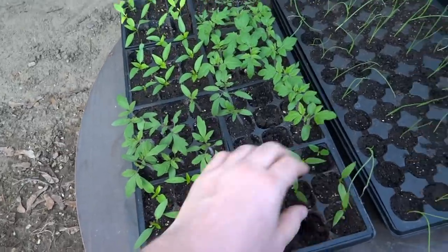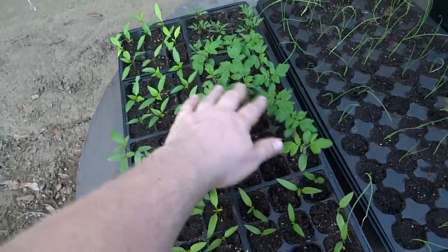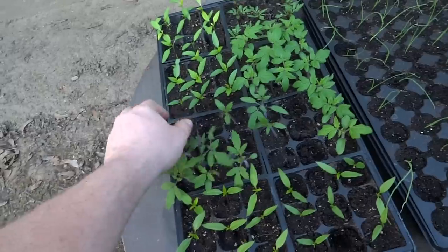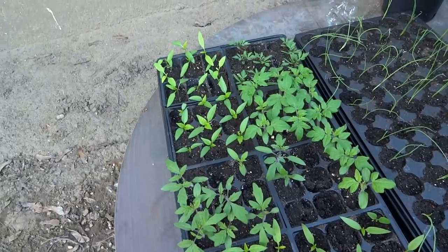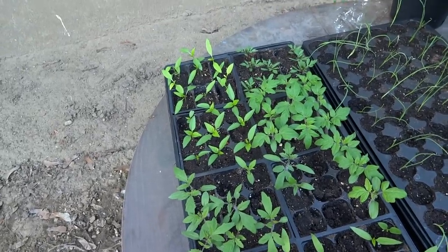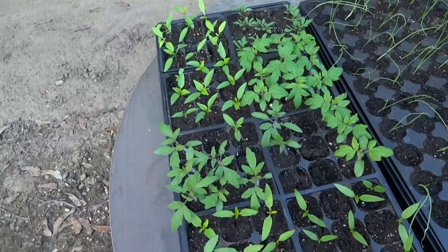These all have to be transplanted, especially the tomatoes. Definitely time. I'm going to just pop the plugs out and dip them into solo cups — the great red cups everyone likes. But they're doing fantastic.